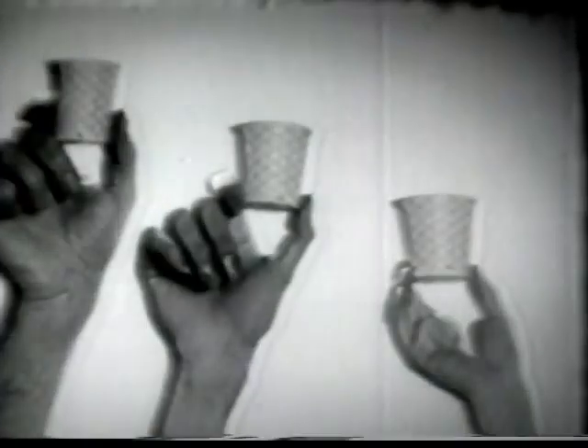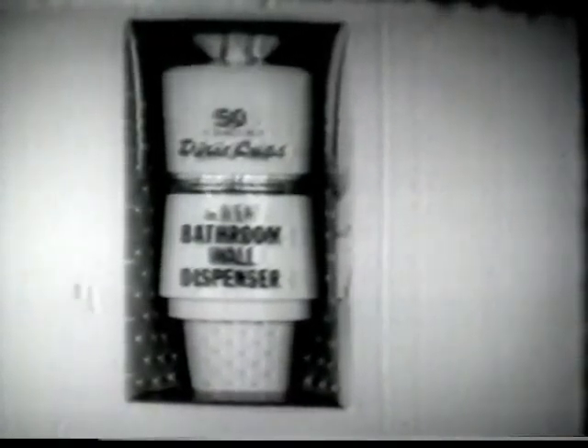Now everyone can have his own clean Dixie Cup and toss away colds and flu germs and viruses. The new dispenser comes with 50 cups. You can put it up yourself easily, even on tile. It's beautifully designed in white, pink, yellow, or green to match any bathroom decor.